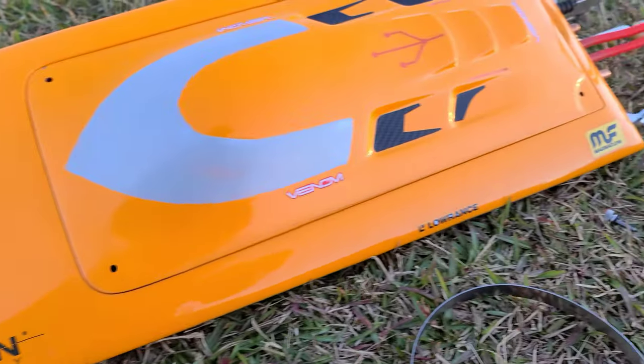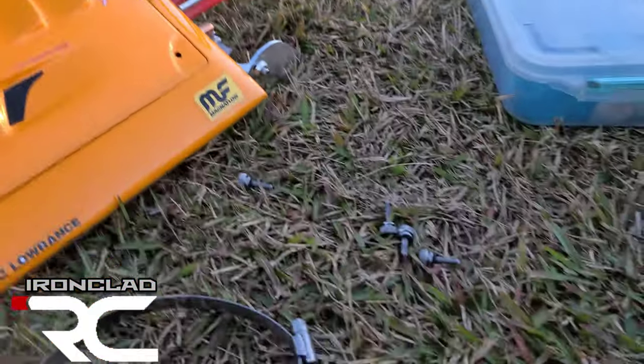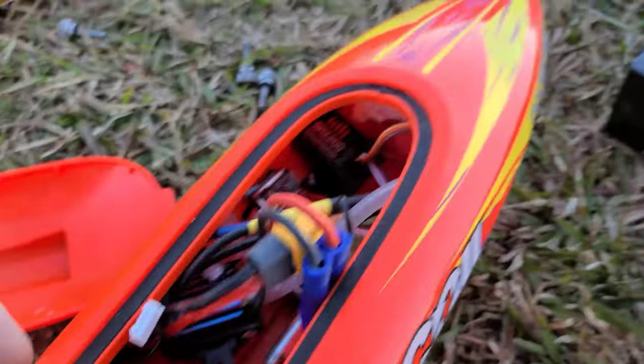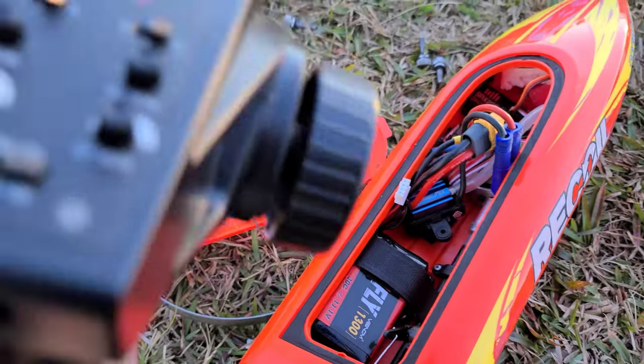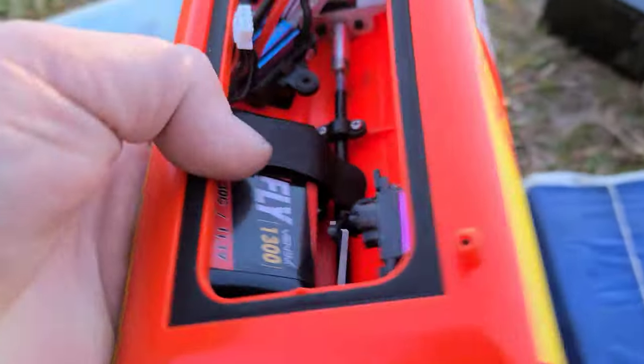Welcome back to Ironclad RC. I was gonna run the Recoil because I got a new battery for it. I plugged it in and I can't get the remote to work with it. I'll show you what I was doing — I actually can't figure it out, man. What a piece of junk. So we're not gonna run the Recoil.